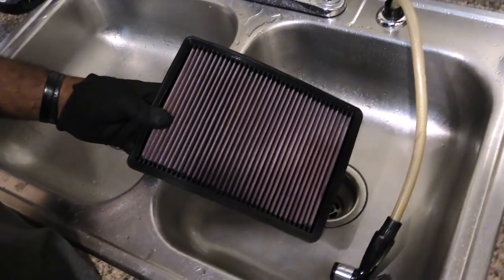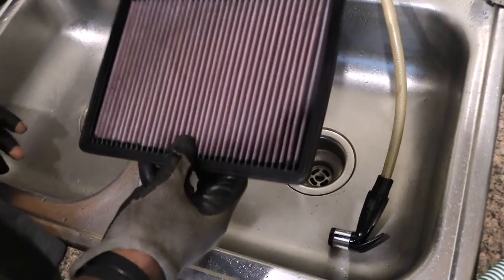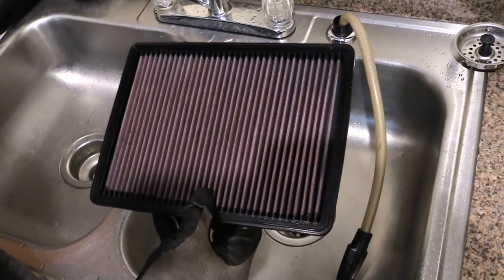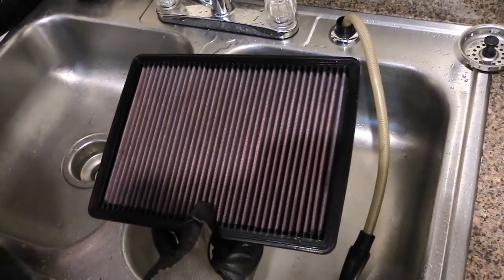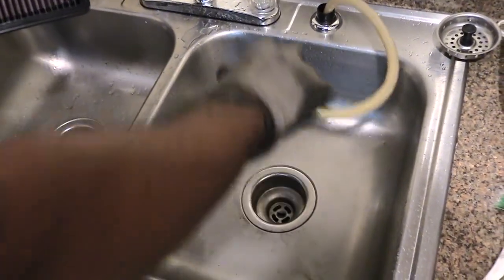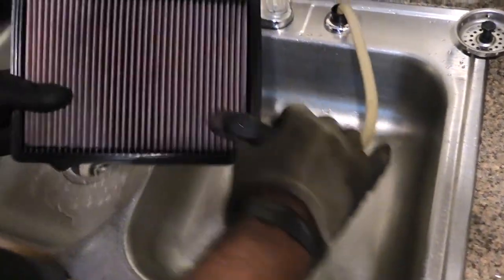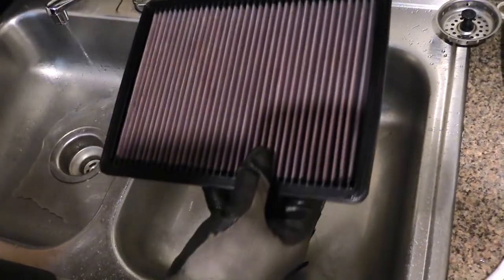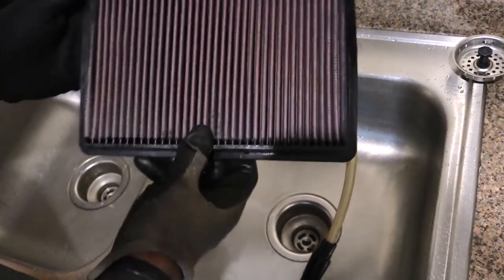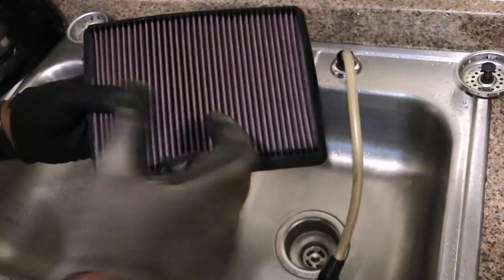Now that I've let this dry for about 10 minutes after using the K&N cleaner spray, I'm going to go ahead and rinse it. Use warm water — you don't want to use high pressure or a power washer. I'm using a house sprayer turned on really low so it doesn't have a hard spray. If you look at it, this side here is your clean side and this smaller side is your dirty side.